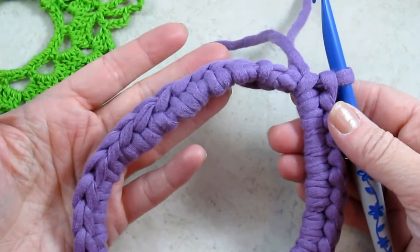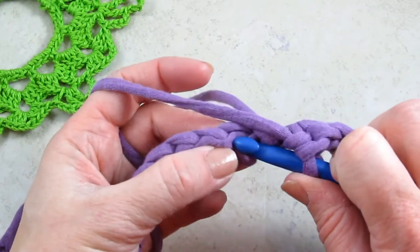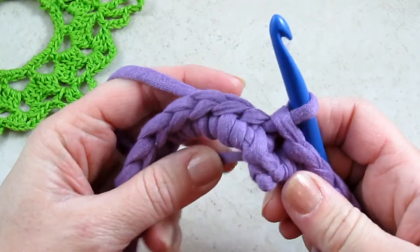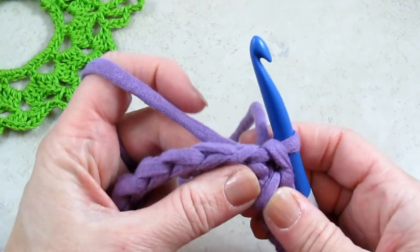Now that I've done 36 single crochets all the way around, I find the first one, which is right here. Insert my hook, yarn over, and pull through everything, which is a slip stitch, to join it all together. We can cover this up later — slide it over.